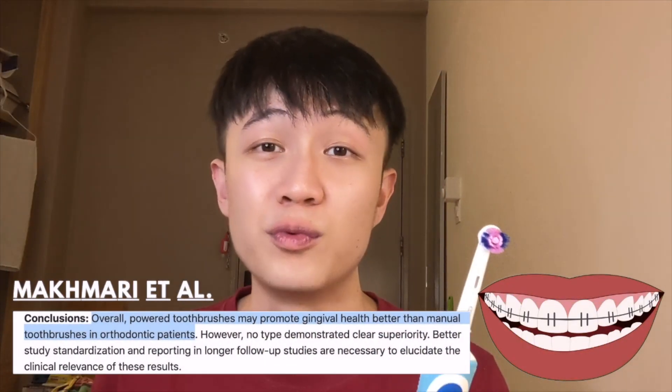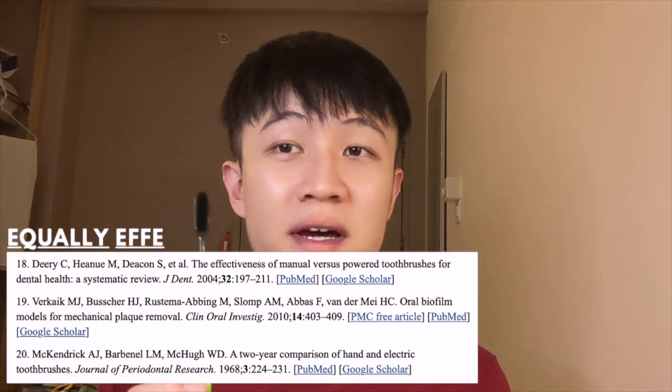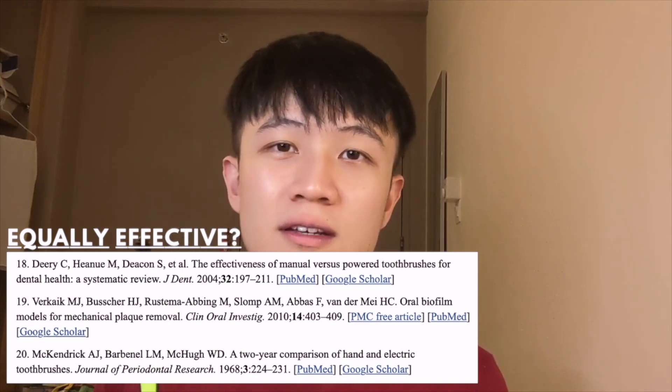Some studies suggest that an electric toothbrush is better at removing plaque and also improving your gum health. Other studies have also indicated that an electric toothbrush is better at removing plaque for individuals with braces or orthodontic treatment. On the other hand, other studies have suggested that the manual toothbrush is actually equally effective. So let's put it to the test today.